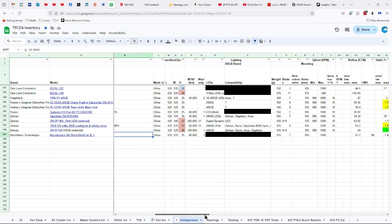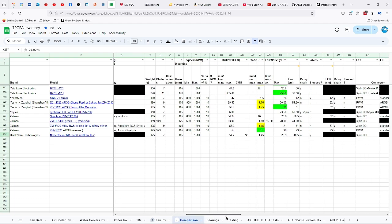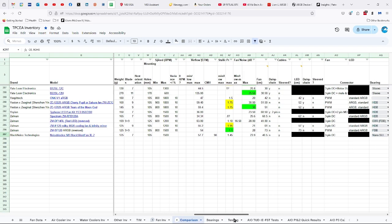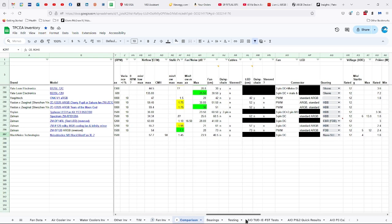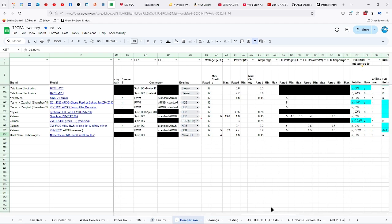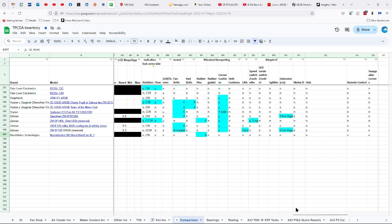120 by 25 millimeters, 80,000 hours of life, three-year warranty, 125 grams, seven blades, 105 millimeters between the fan mounting holes, 1500 RPMs, 57.7 CFMs of airflow — which would be 98 CMH for the metric people — 1.45 millimeters of static pressure, 23.9 decibels, 40.5 centimeter fan cable that is not daisy-chained but is sleeved. Three-pin DC connector with nano SLI bearings, 12 volts starting at four, 1.8 watts, 0.15 amps, no indicators of direction of rotation and flow. Comes with four rubber pins.